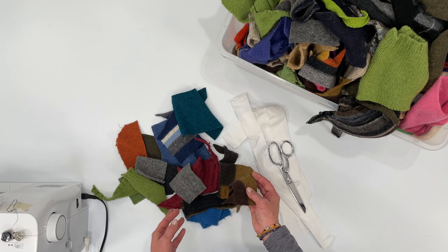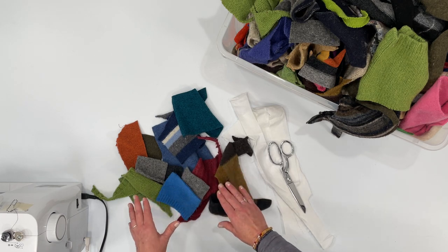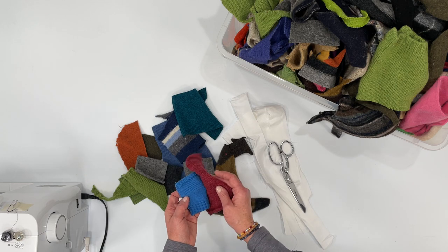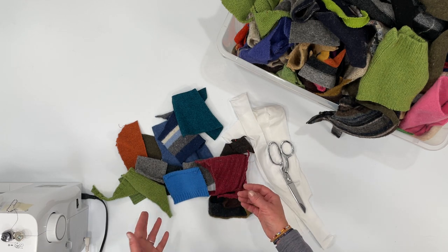Grab a neutral thread color for your sewing machine. You don't want to sit and change thread colors for every little seam, because you're going to be joining two different colors anyway. I like to use a tan or a gray color thread.